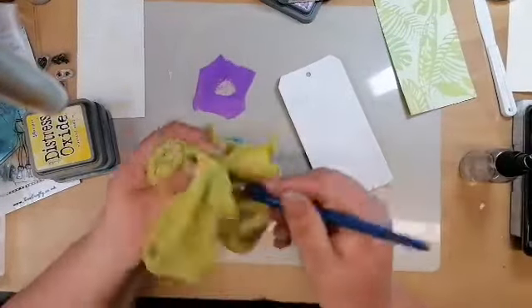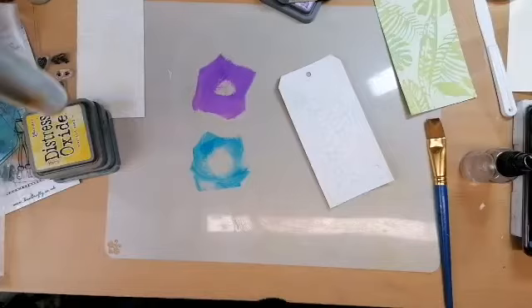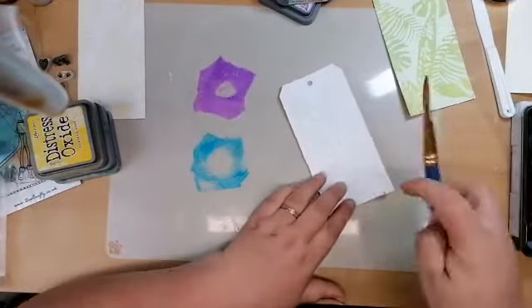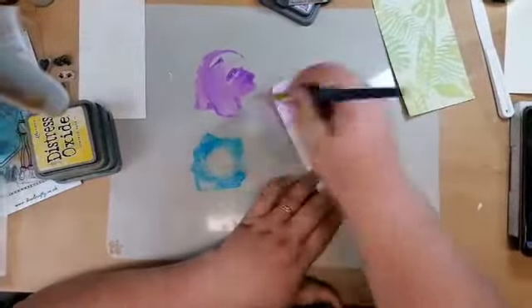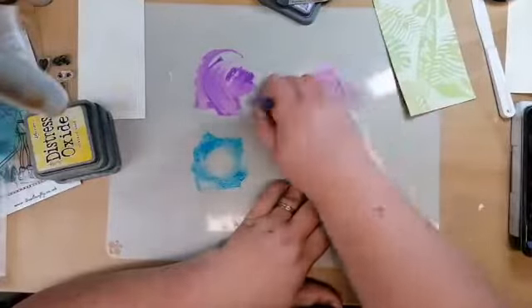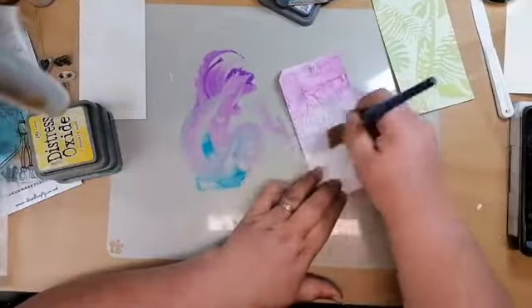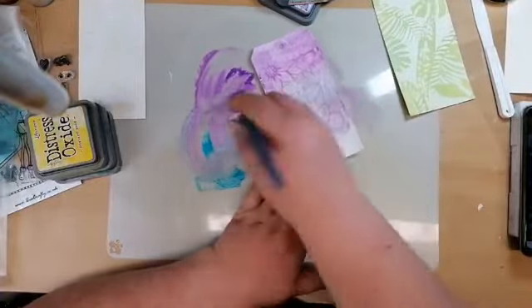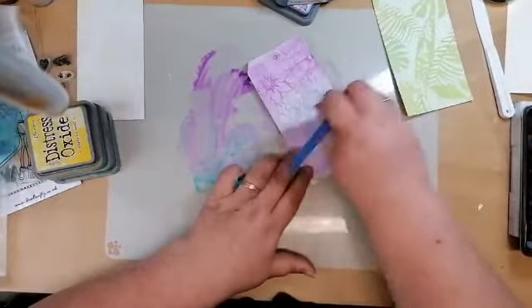I really need to clean my microfibres, they're getting a bit dirty. Then we're going to spritz over our inks again. I am going to sort of work it into this tag because there is so much gesso on there — I want to make sure I get the ink into the gaps. So we're going to work that in really, really well.